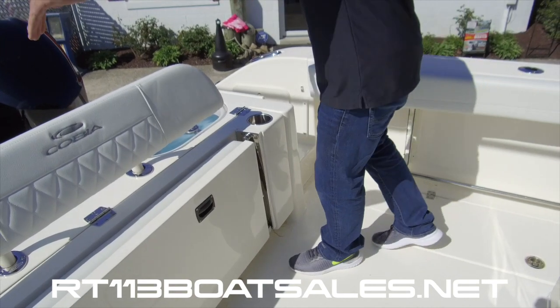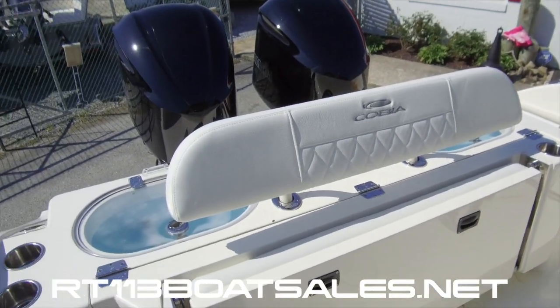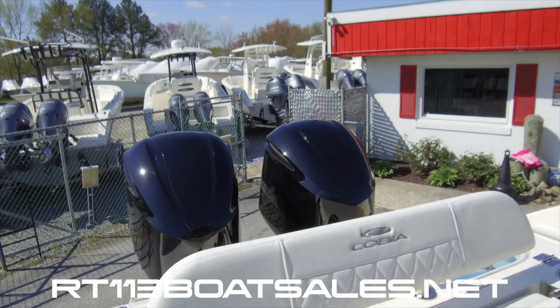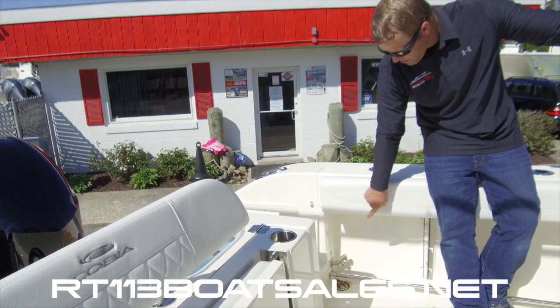Behind the backrest, we have our two live wells. There are two individual live well pumps in the bilge with their own pickups — really nice feature. Again, raw water washdown underneath of this covering board.